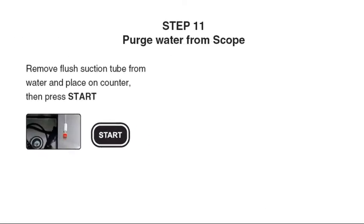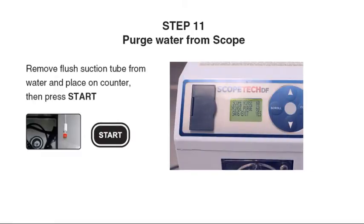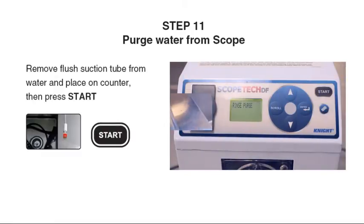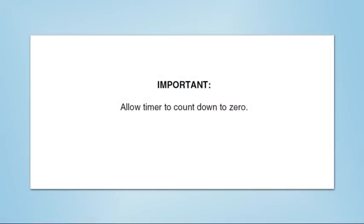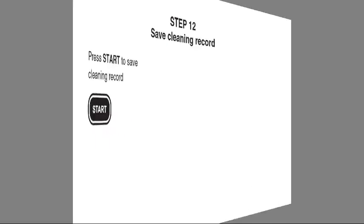Step 11: Remove the flush suction tube from the water and place it on the counter, then press Start to purge water from the scope. Allow the timer to count down to zero.